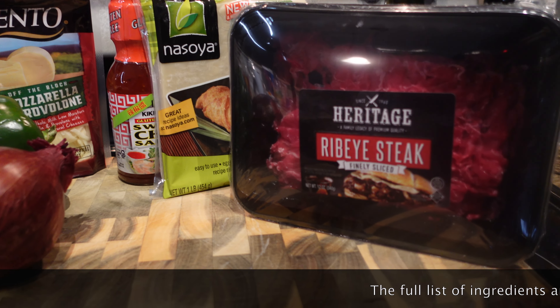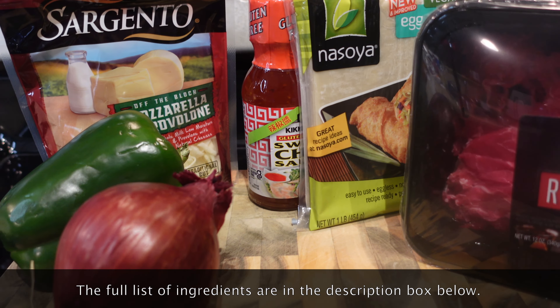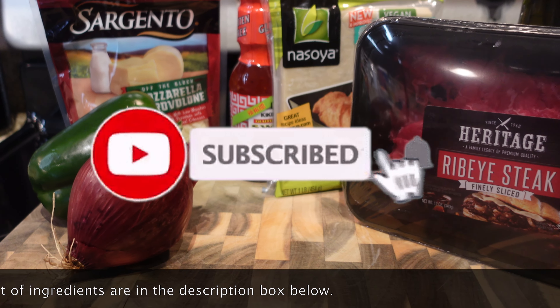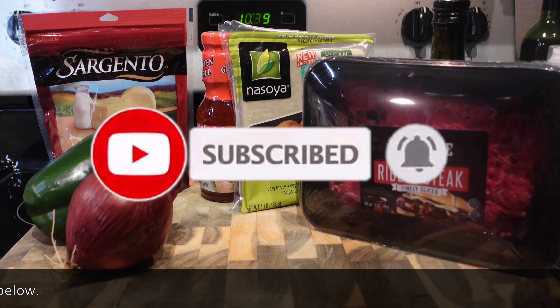Hey y'all and welcome back to my channel! Today I'm gonna show y'all one of my favorite appetizer recipes — Philly cheesesteak egg rolls. It's super simple, it only requires a few ingredients, so we're gonna go ahead and get started.